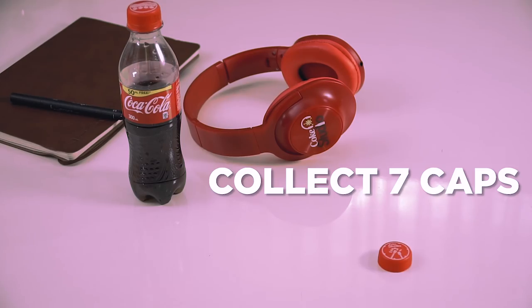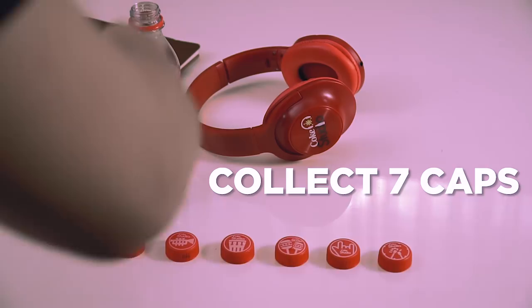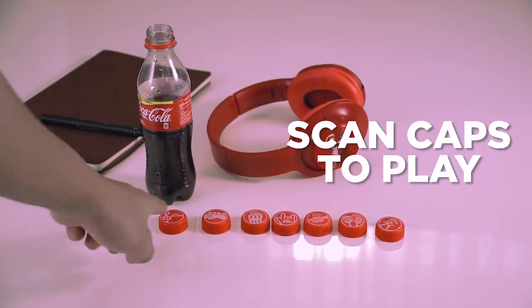Let's get started. First, collect bottle caps by buying Coke Mismo and Coke Swap. Second, download the Happy Shopmate app. Third, scan the caps.